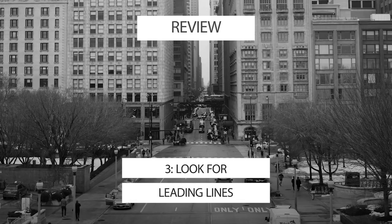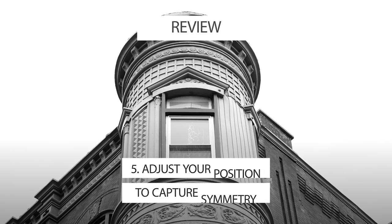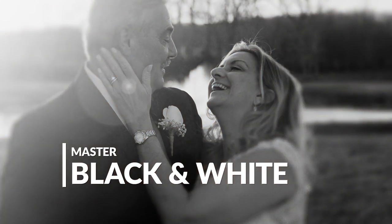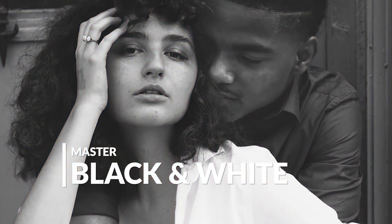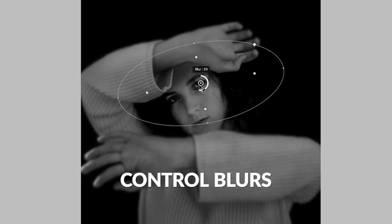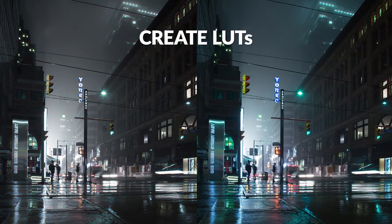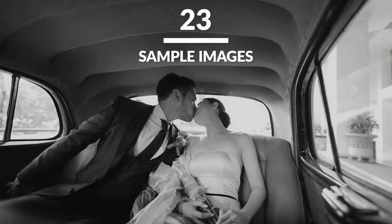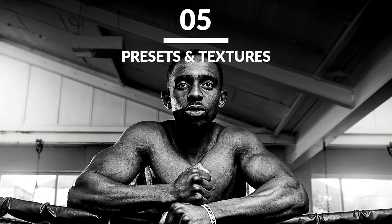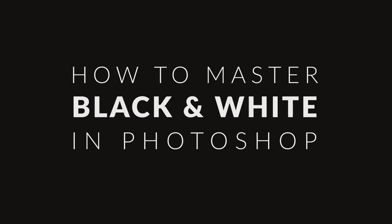Hopefully we've inspired you to pick up your camera and start looking at the world in black and white. Remember, shooting in black and white is an art form all its own, from the photography all the way through to the post processing. Take the next step with our pro tutorial, 'How to Master Black and White in Photoshop.' In just over four hours we'll show you our professional techniques for getting the most out of light and shadow, form and texture, and tonal range. By the end, your black and white images are going to punch with contrast and drip with style. Click the link below to learn more.